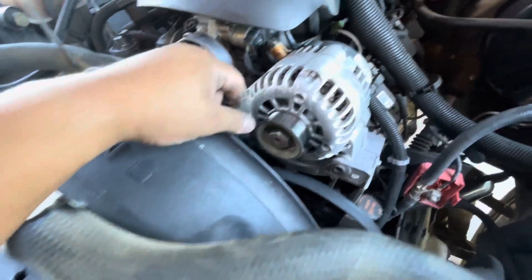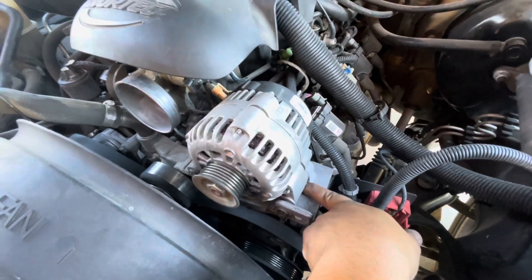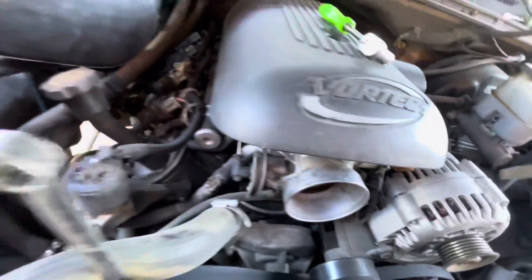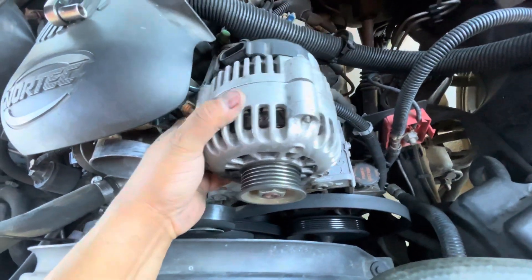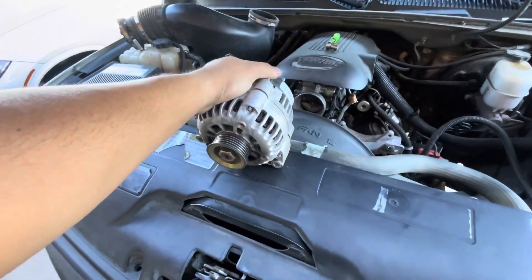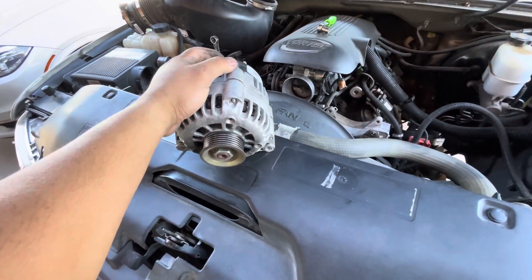Now that we got those bolts out and everything is disconnected, we just gotta get something in here to pry this out. There we go — that easy. So now the next thing we gotta do is get the other alternator.